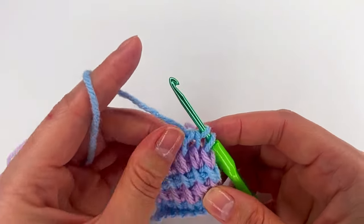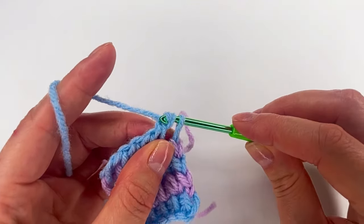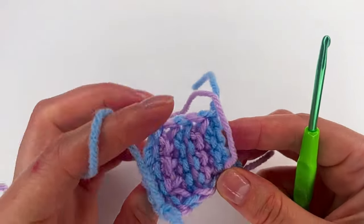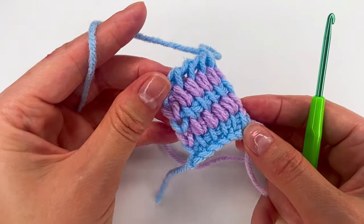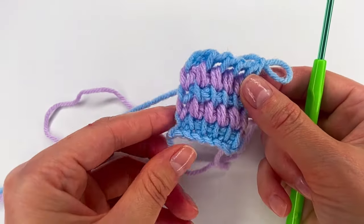When we decide that's what we like, we're going to finish with the same color, make a chain, cut this yarn and that yarn, and hide them in the back. And this is how to crochet this Tunisian stitch. I hope you enjoyed this tutorial and I'll see you in my next one — have a wonderful day!